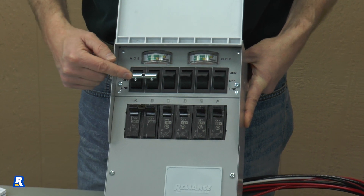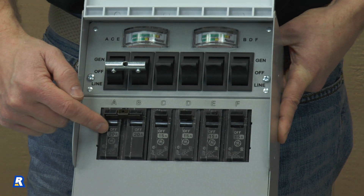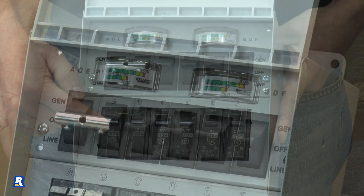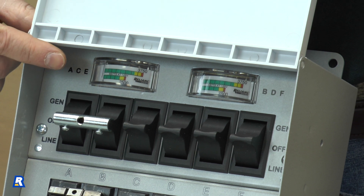These are the switches that transfer power from the utility to the generator, and these are the circuit breakers that correspond to each switch. When the generator is in use, these meters will show how much power is being used on each side of the transfer switch.